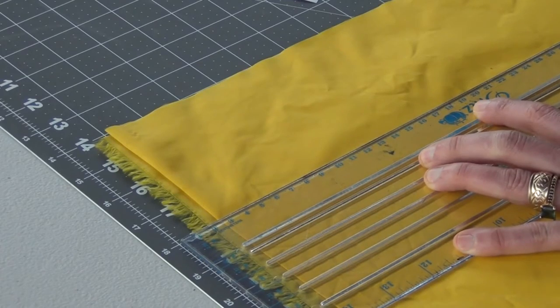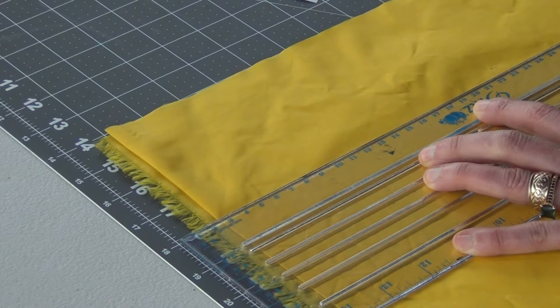I'm cutting the fabric so that it's four inches wide. That'll give me a half-inch seam allowance on both sides.